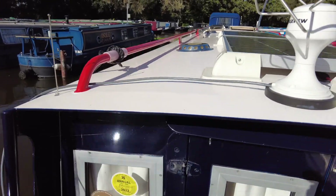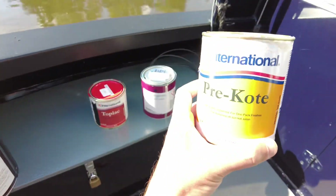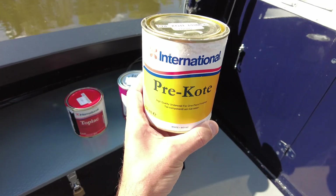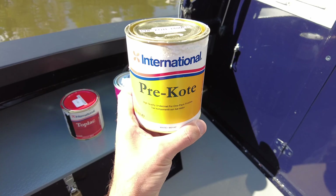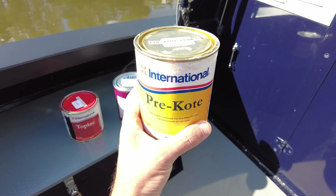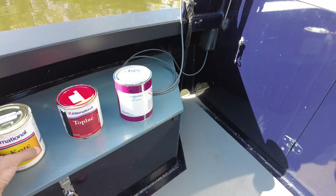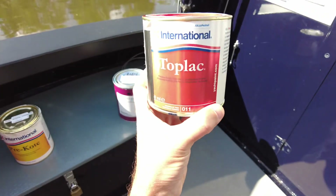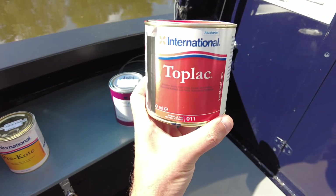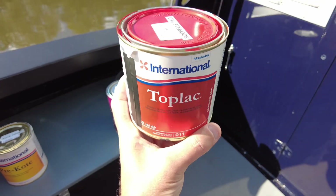For the handrails and button I used International Pre-Coat in white. I masked up, used a Scotch-Brite pad the same as the gunnels to roughen the surface, then applied one coat of pre-coat in the morning. By late afternoon I had applied one coat of Rochelle Red Top Black 011.